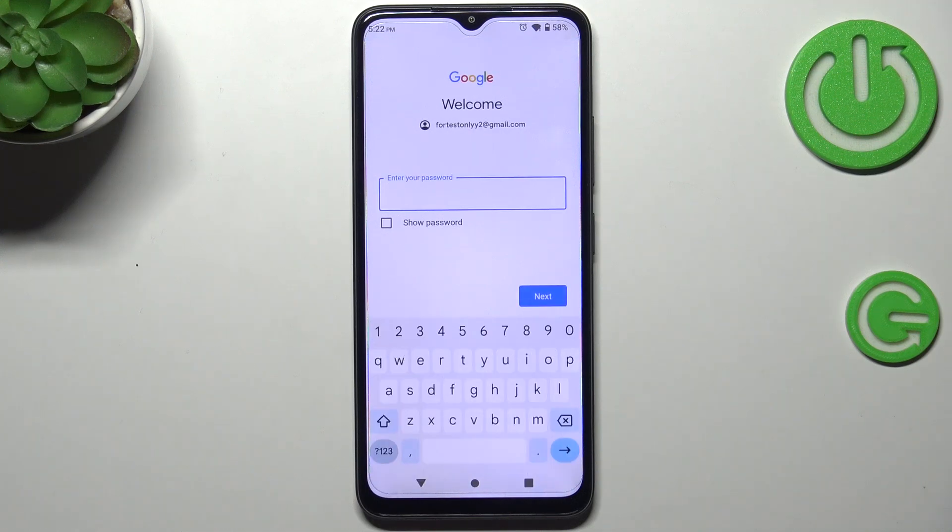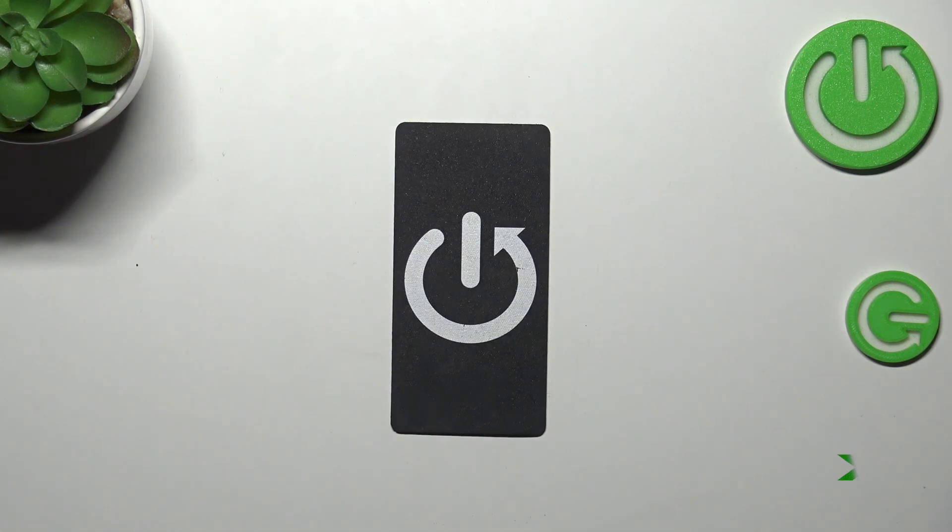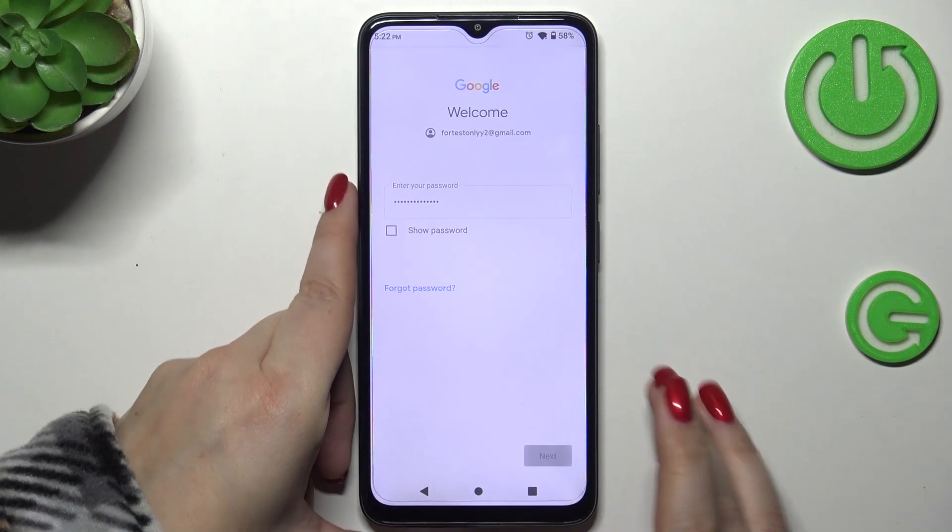Right here we have to enter the password, so let me do this off screen. Okay, we've got it — let's tap on Next.